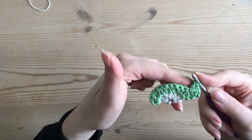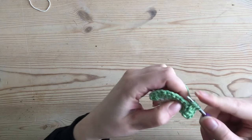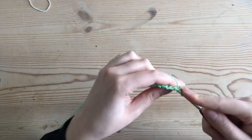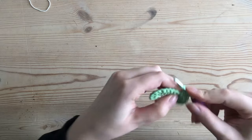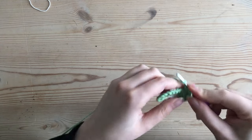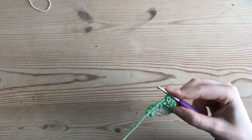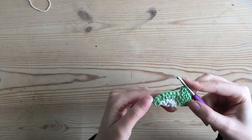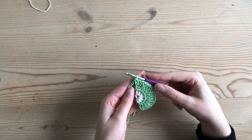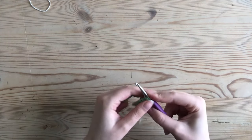I repeat this sequence five more times for a total of six — one double crochet into one stitch, then an increase (two double crochets) into the next stitch. I repeat this until I reach the end of the row, ending with one regular double crochet and one increase in the last two stitches. I've now finished my third row with 18 total stitches.